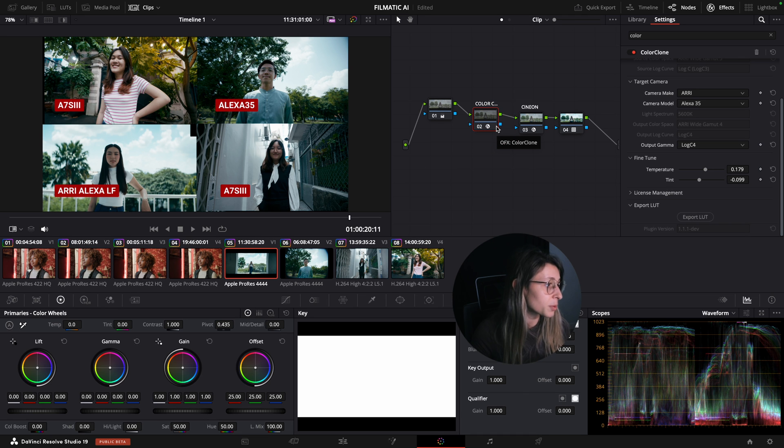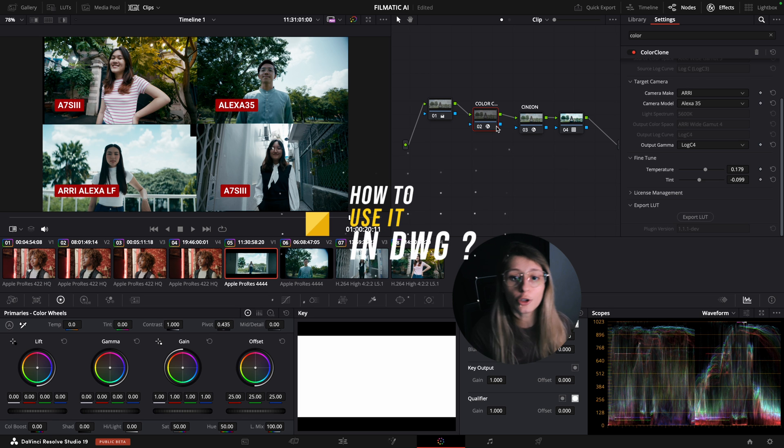This can really speed up your process, which is why I wanted to show it to you guys. If you struggle with shot matching footage, this is a very handy tool for color grading. It's especially safe for colorists just starting out because it's very intuitive and guided.